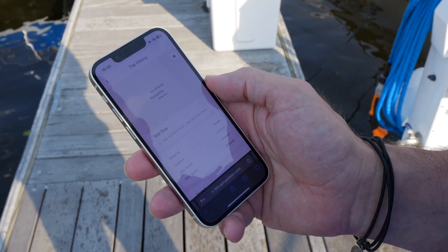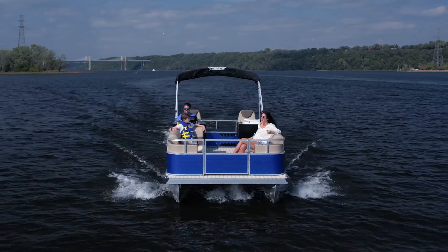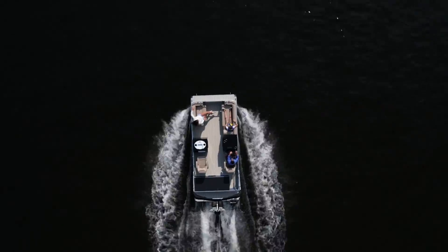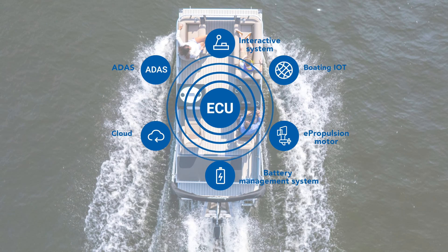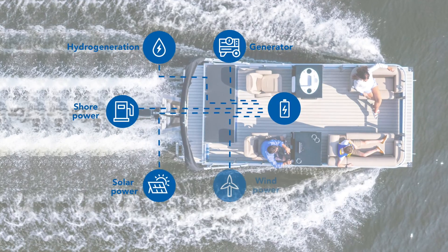The X40 also includes the built-in ePropulsion connectivity service, which allows boaters to stay connected with their boat status in real-time. The ePropulsion Smart System Architecture, incorporated in the X40, not only simplifies installation, but also allows for seamless integration with renewable energy sources.